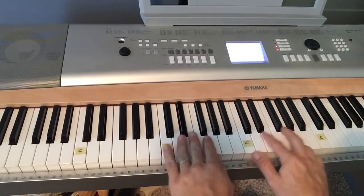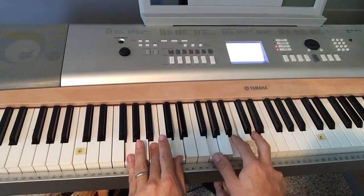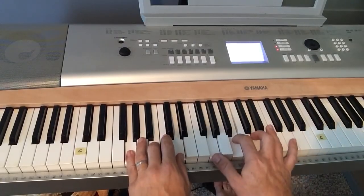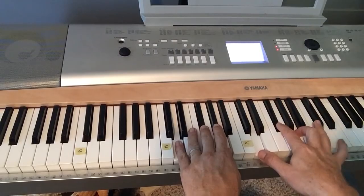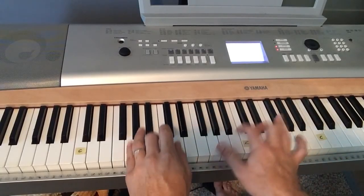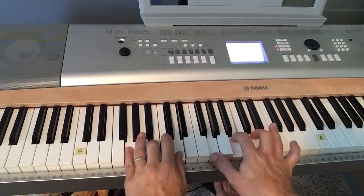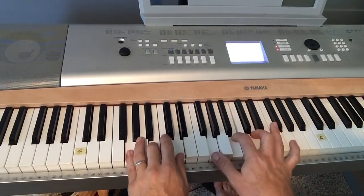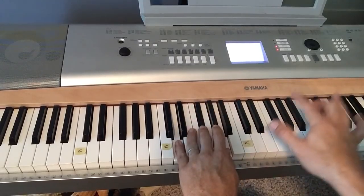Once you've got your right hand, you're going to do the same thing with your left, but you're going to alternate — it's called a rhythmic pattern. Both hands together: This is the day, this is the day that the Lord hath made, that the Lord hath made. I will rejoice, I will rejoice and be glad in it, and be glad in it. This is the day that the Lord hath made, I will rejoice and be glad in it, this is the day, this is the day that the Lord hath made.